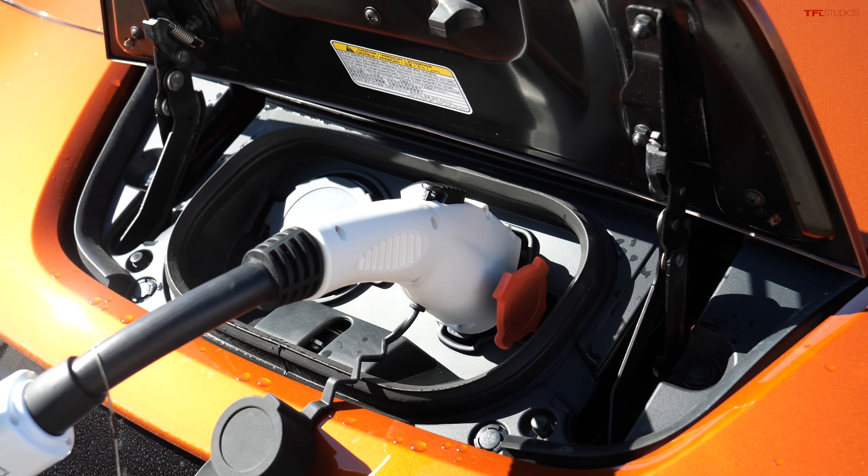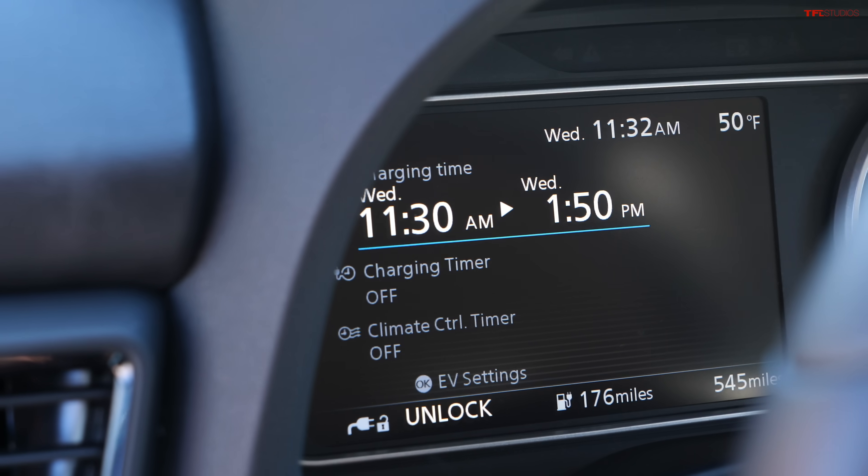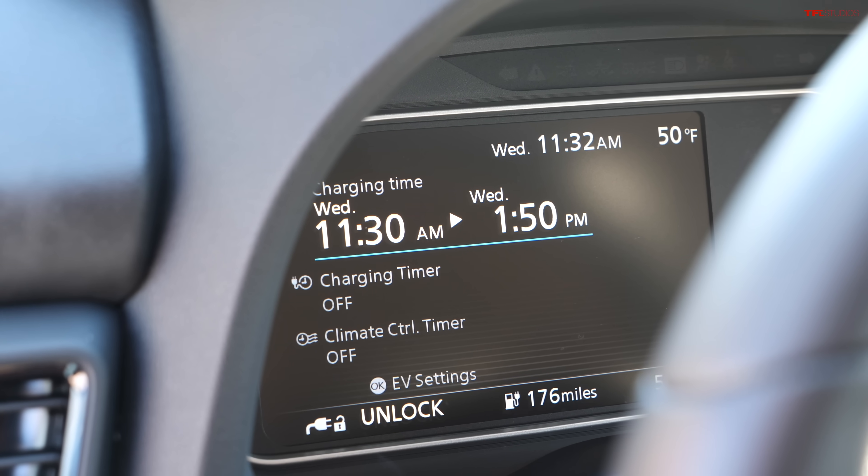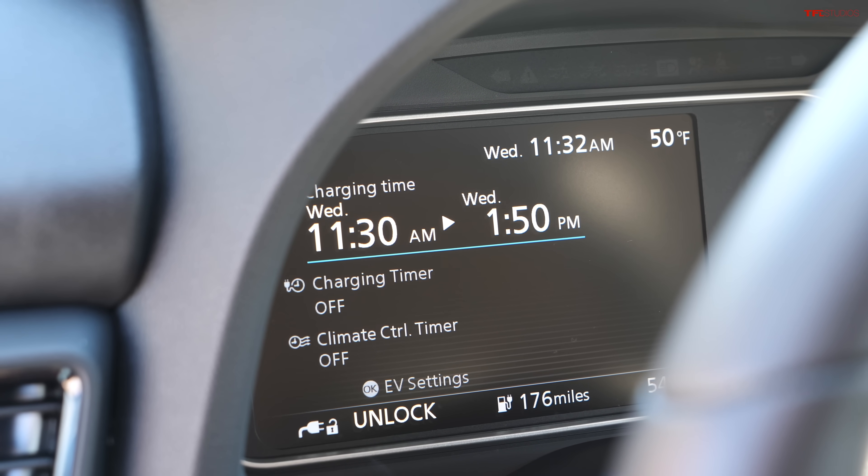Let's see if that worked. We are charging! It's 11:30 right now, the car will be fully charged by 1:50 p.m. So we are successfully charging our Nissan Leaf using a Tesla charger.